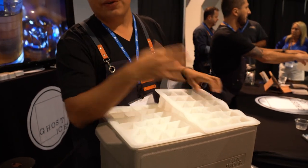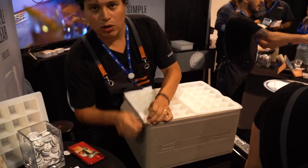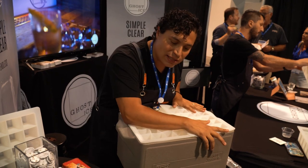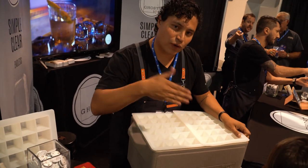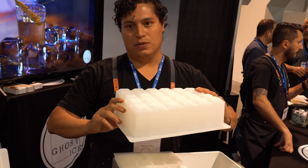So basically it uses a directional freezing method. Fill this up with tap water. This is just a Coleman cooler, but our tray is a bit bright inside. In about 24 to 48 hours, depending on how big you want your ice, you just extract your crystal clear ice.